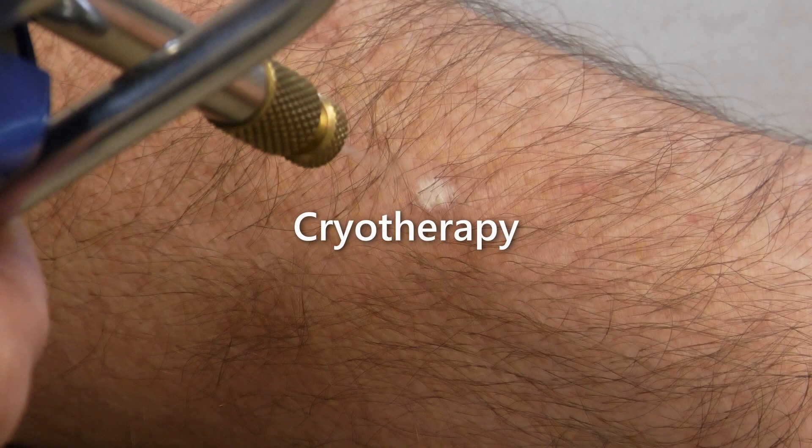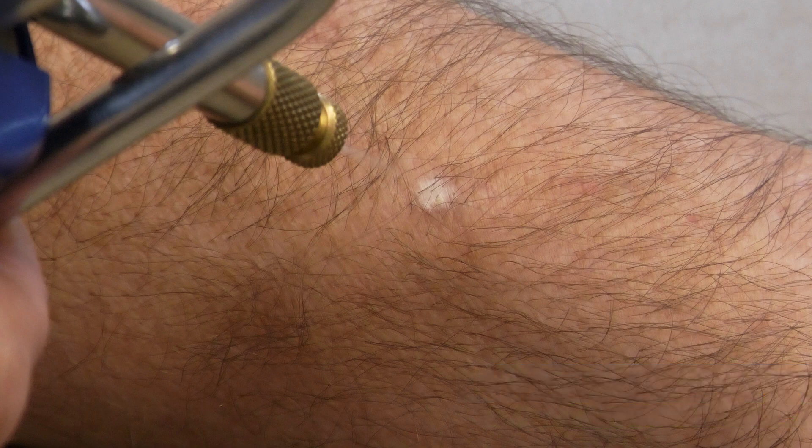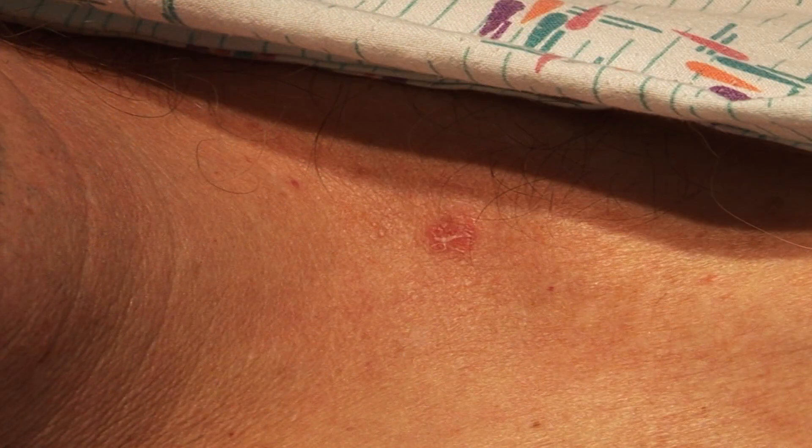Cryotherapy is a rapid and effective treatment to remove a variety of skin lesions including common warts, seborrheic keratoses, and actinic keratoses. Small basal cell cancers can also be removed and treated with cryotherapy using a cryogun, but require follow-up to ensure eradication of the tumor.